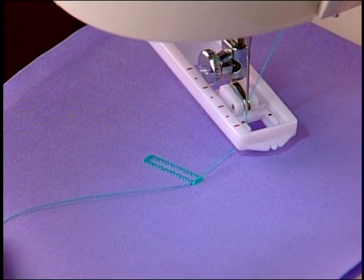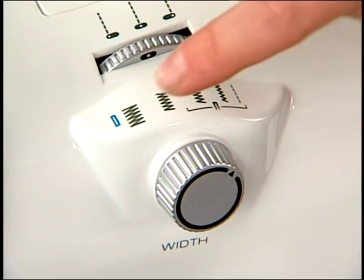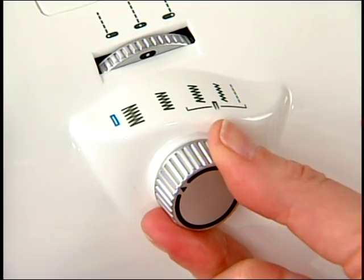To make an automatic four-step buttonhole on a mechanical machine, set the pattern selector to step one of the process. Set the stitch length and width controls to the buttonhole indicators. Place the buttonhole foot on the machine.